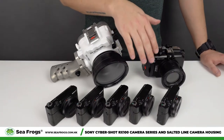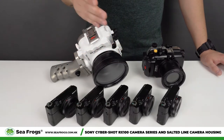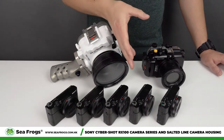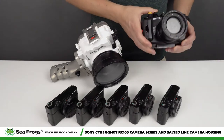Starting from Mark IV all the way to Mark VII, Sony cameras implemented many new features, and Sony customers started to complain about overheating, which of course led to the same complaints when using the camera inside our old camera housing.